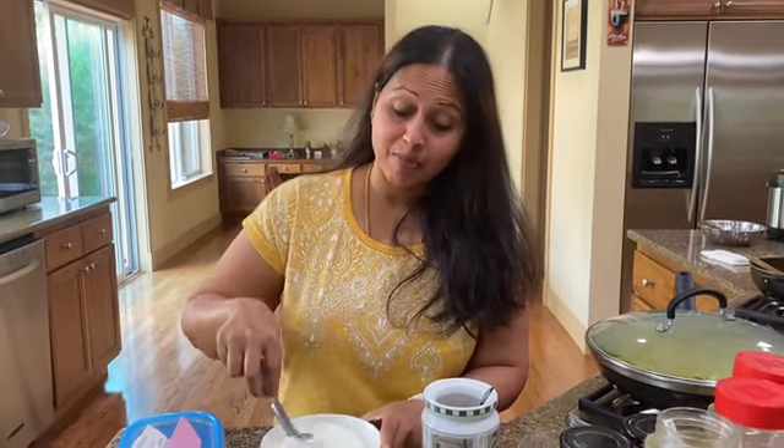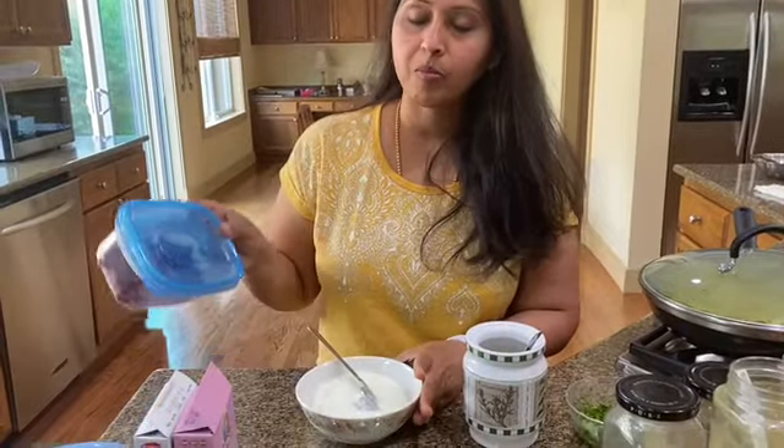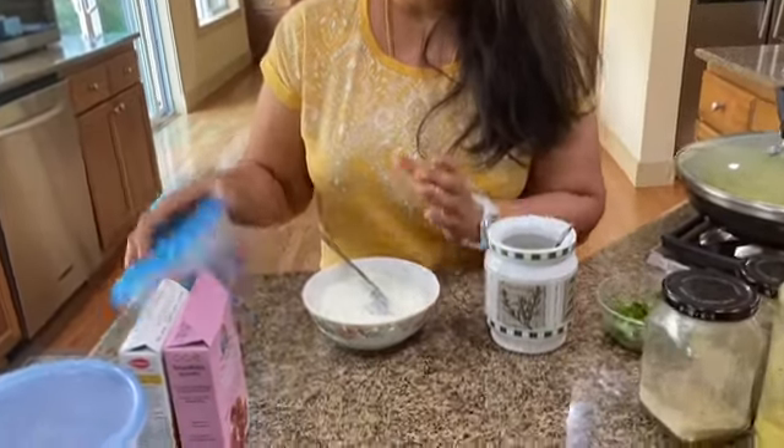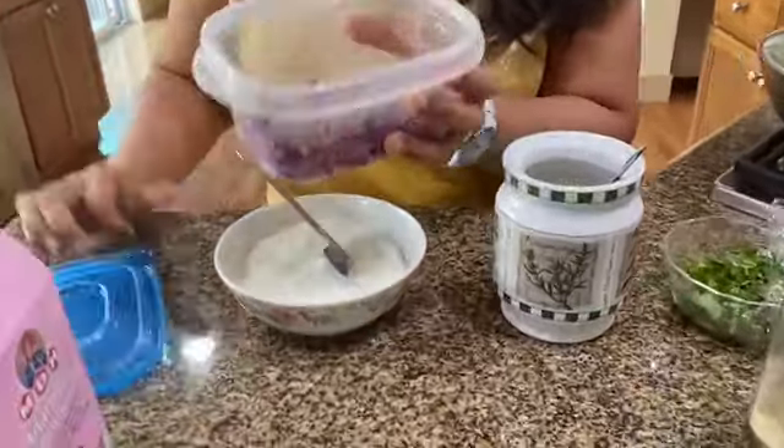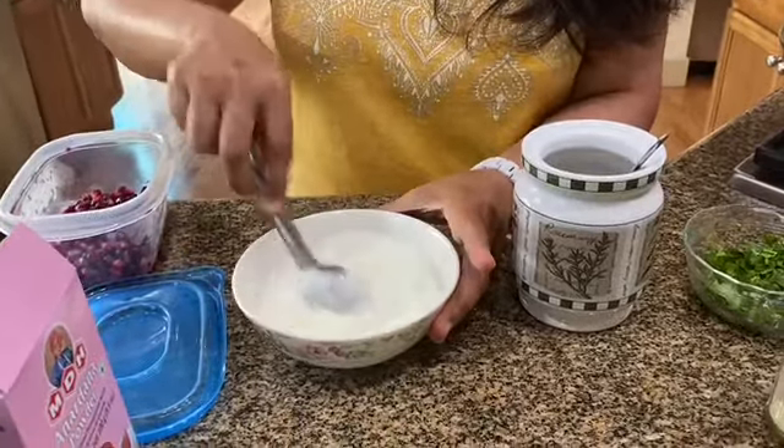Hi everyone, this is Angita back again. I'm going to be making a raita with pomegranate arils. I have some pomegranate here — they're really nice and red — and I have really thick yogurt here.